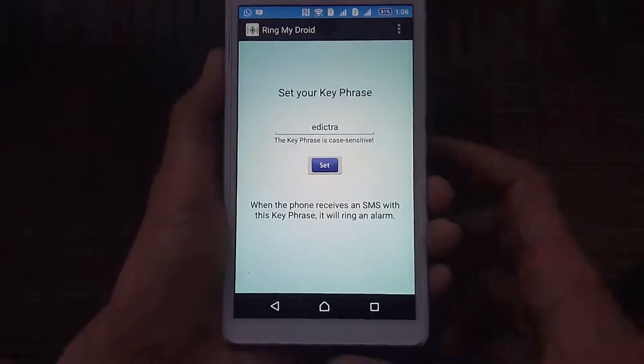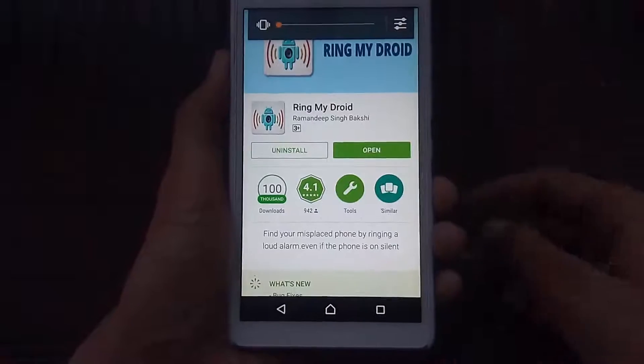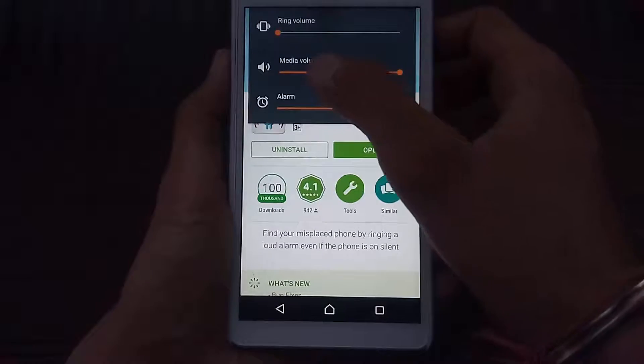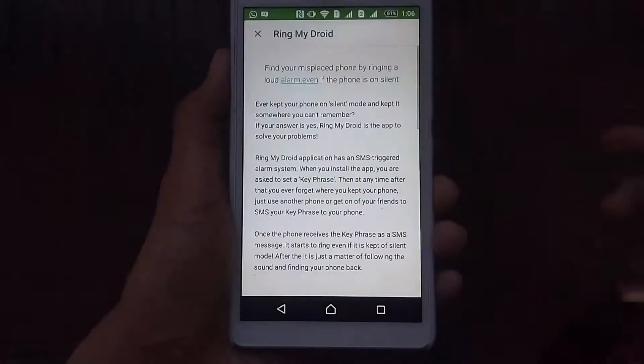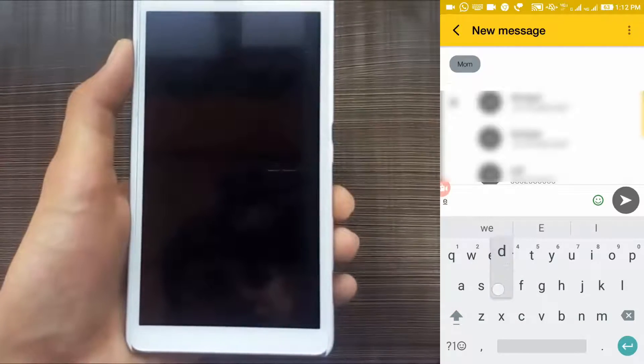I'm going to put my phone on silent — so now the phone is on silent. Suppose this phone is lost. Let me show you what you have to do on the other phone — just go to your messaging app.